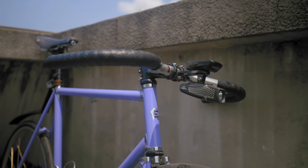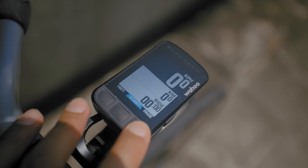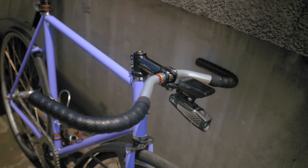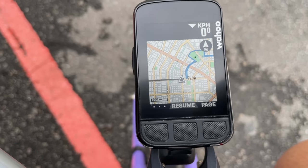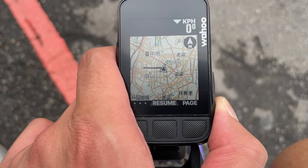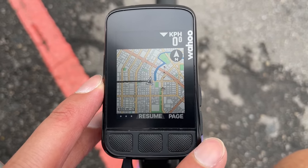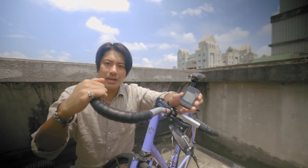I also chose the Wahoo Bolt because of the size. It's just the right size — big enough to read easily when you're riding, but not so big that it looks goofy and demands a lot of attention. The screen is pretty small though, so if it's raining it can easily obscure the screen and you have to wipe it off before you take a look. The Wahoo Element Bolt is operated by buttons instead of a touchscreen, which means you can easily operate it even when you have thick gloves on.